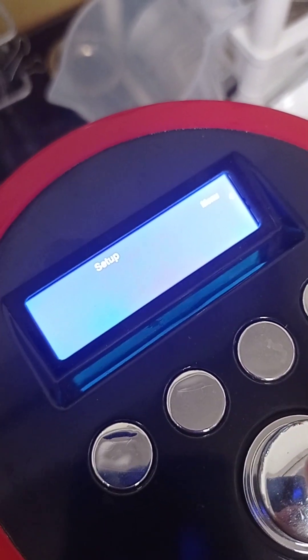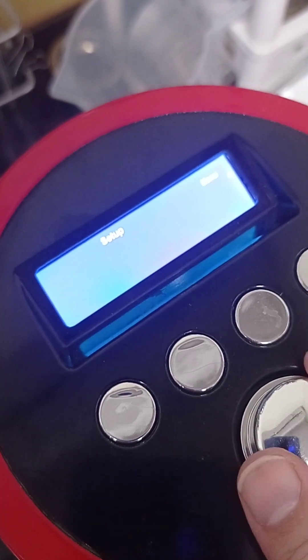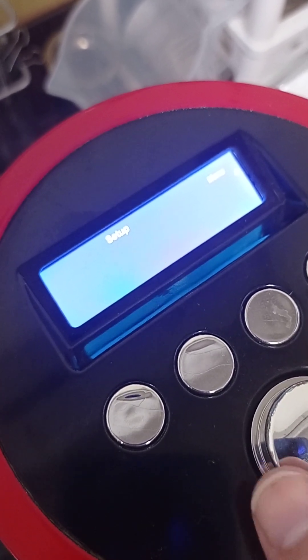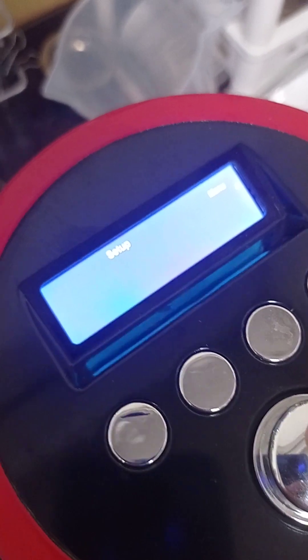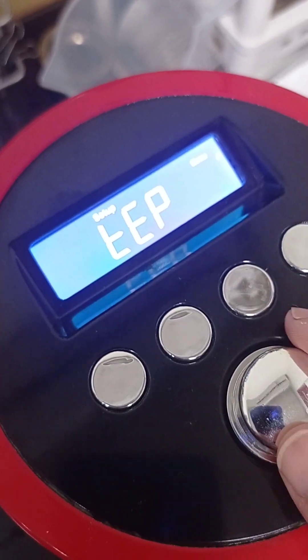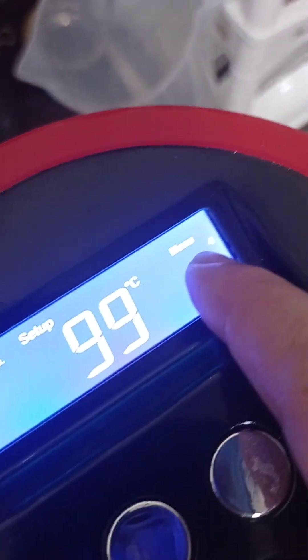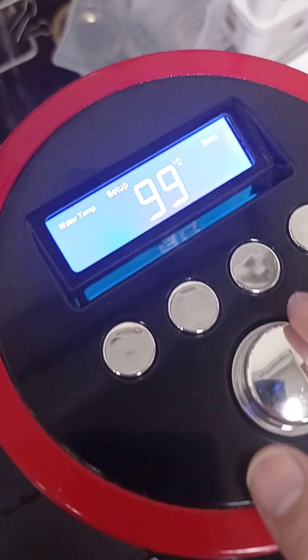Push one button. When it's flashing you can change the mode to ESP, TEP, or drip mode. Now we push again so you can go to the next setting. Setting the temperature for number 4 as 99 degrees Celsius.